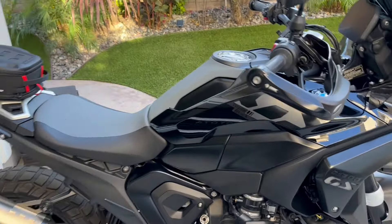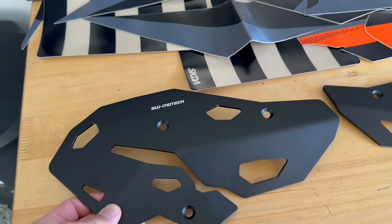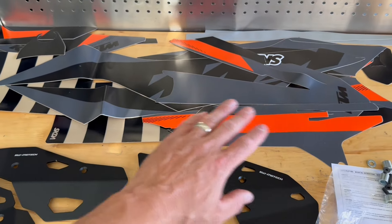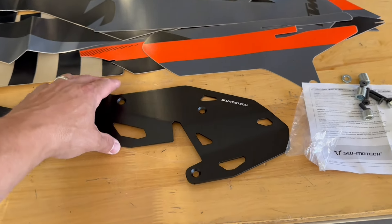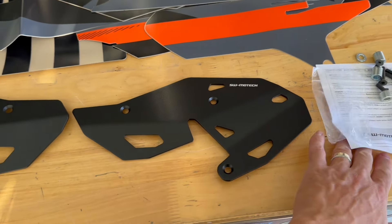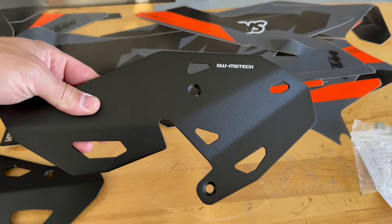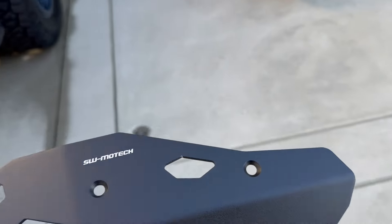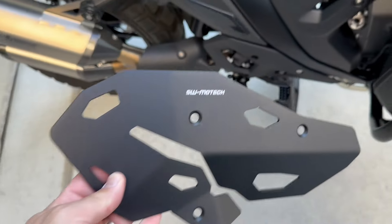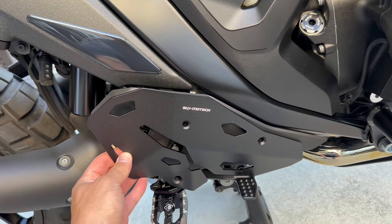The other thing that came today are these SW Motec heel protectors. Don't worry about all these graphics up here — this is for a KTM 690 SMC supermoto bike, we won't talk about that just yet. They're basically going to mount up like this. Pretty self-explanatory, pretty straightforward, but they do add a little bit of protection and complete more of the SW Motec look that I'm going for.